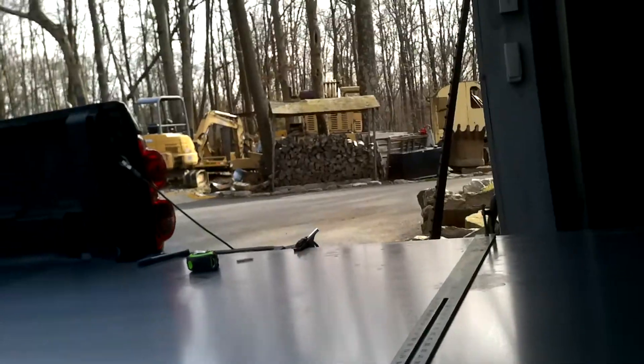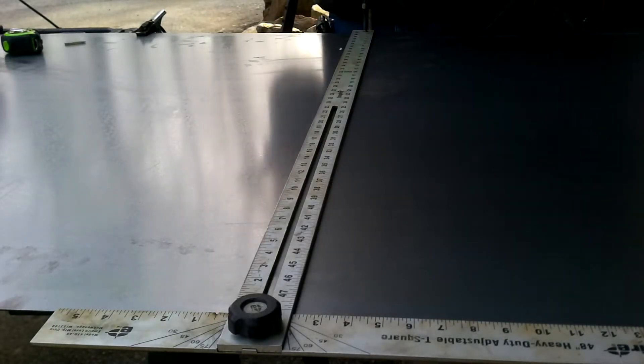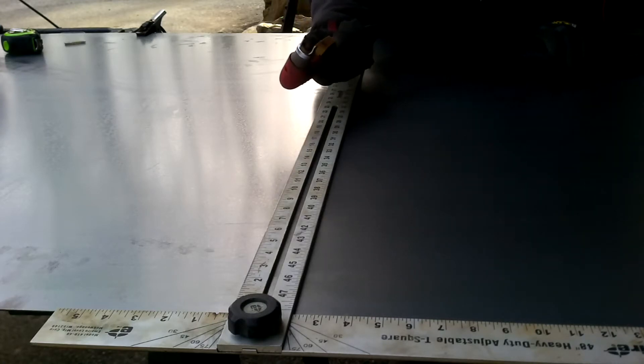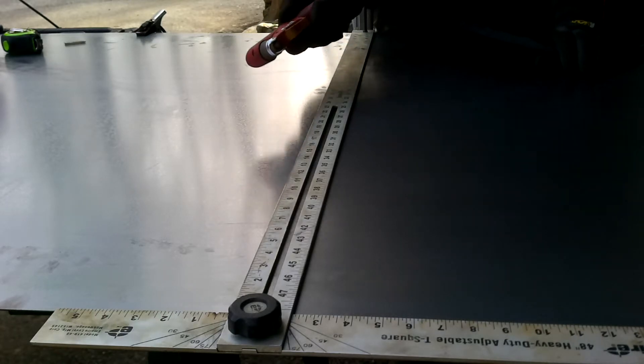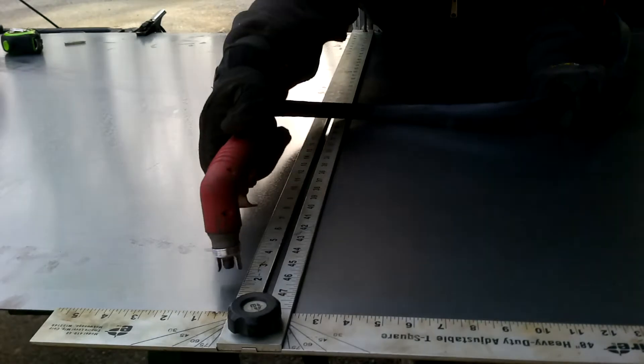I've done a few videos where I've had it cutting on the table, but I haven't done any hand torch videos. I've got a straight edge. I'm using a standoff with it because it doesn't have a drag tip. I measured the offset from the edge of the cut hole and nozzle to the edge of the standoff and offset my marks for that.